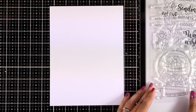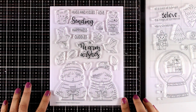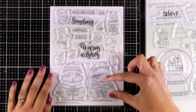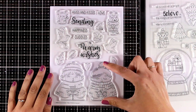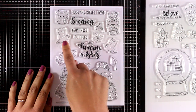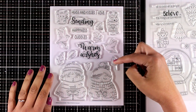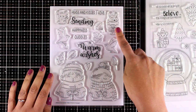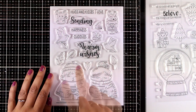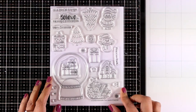Now let's move on to the second stamp set, and this is the one I will be using today. It is the Warm Cocoa Wishes, and I think it is adorable and really unique. I like the figures and the size of them because they really make a statement — they are a big focal point on a card. But you also get tiny little elements like birdies, leaves, and a couple of critters. You also get many sentiments and I absolutely love these handwritten words.